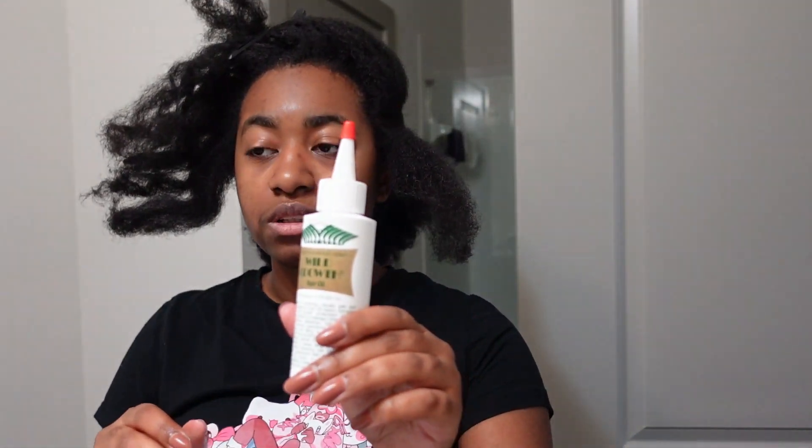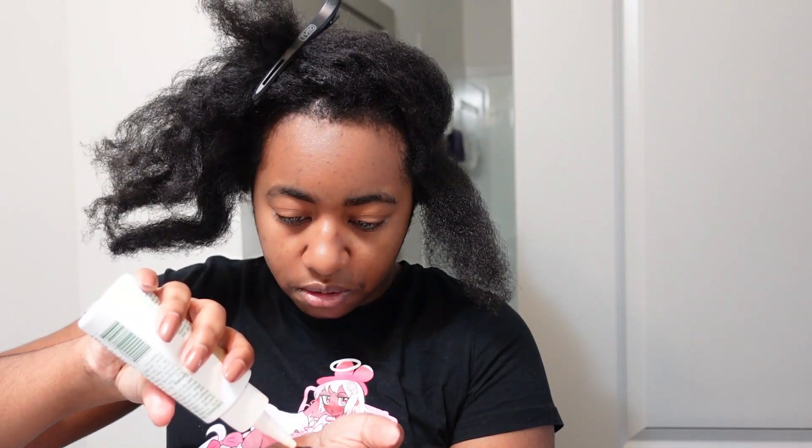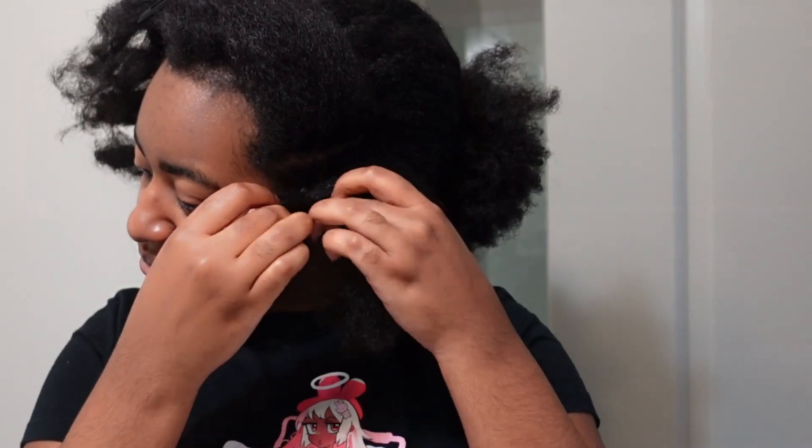A good little cheat code is to put some hair growth oil on your rubber bands so that they don't snag or anything on your hair. Then you just take the rubber band and put it on your hair. I did mine probably about two or three times — I wanted it tight enough to hold the style but not too tight to where it felt too tight on my head.